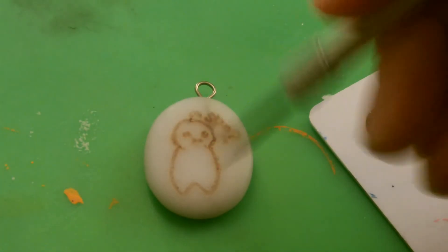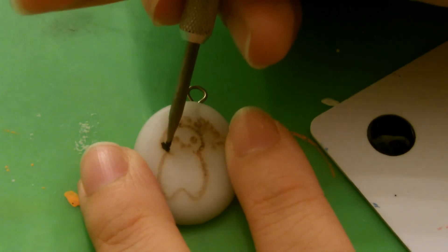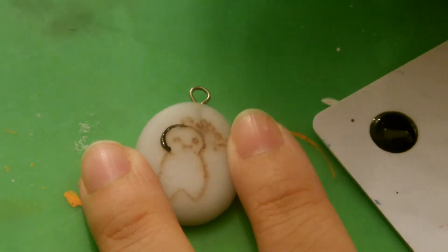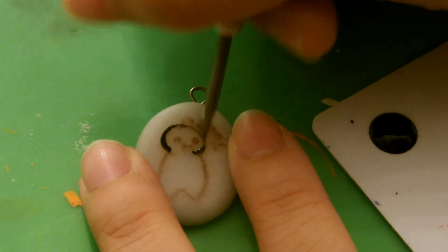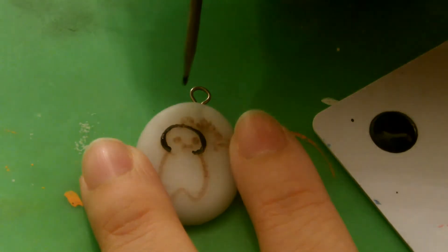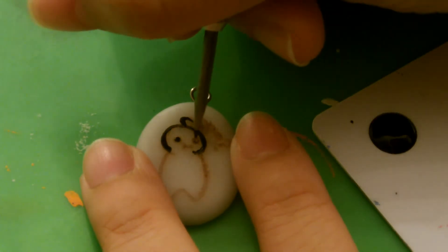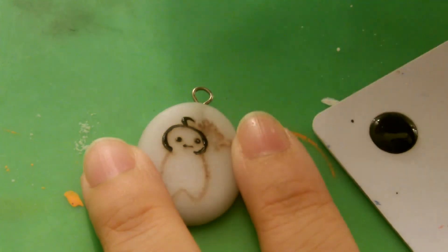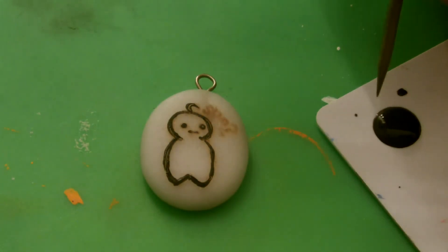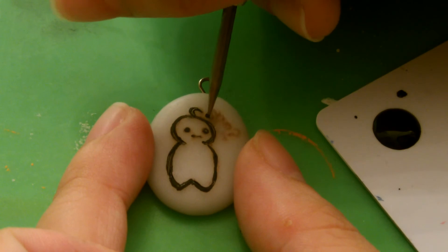I'm going to dip the tool in the paint, and very carefully go around the outside along the line the transferred image left. I went ahead and cleaned off my belt-making tool so now I can paint the letters more finely with more precision, because they're quite small.